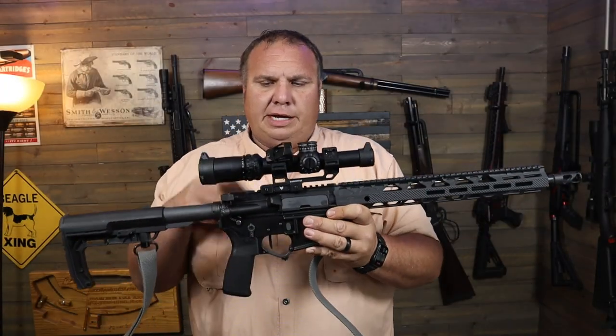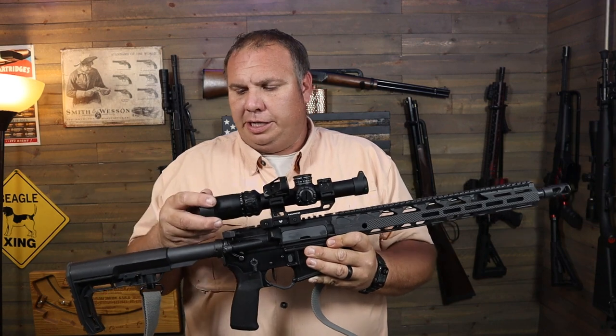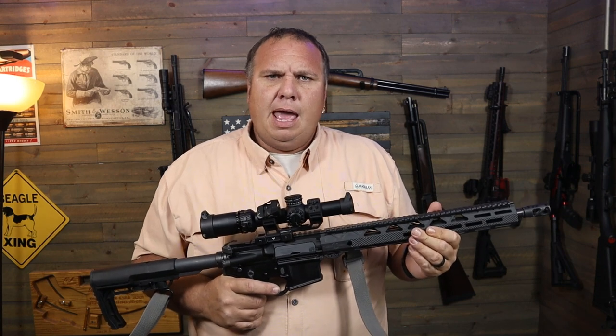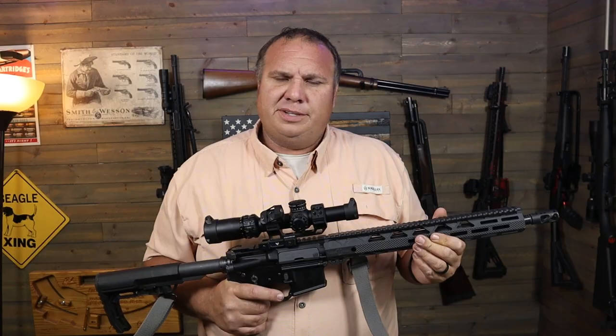If you're interested in checking one of these out, there's a link in the description to it on Amazon so you can check the current price. If you enjoyed this video, hit the thumbs up button. If you're new here and think it's earned it, consider subscribing, and if you think somebody else would enjoy it, share it out — that helps more than anything.